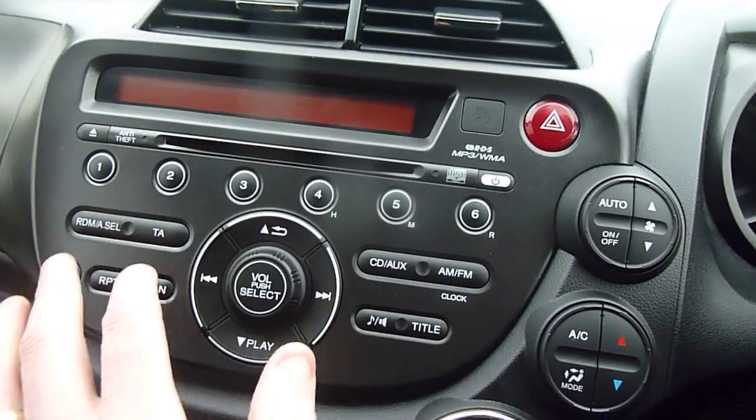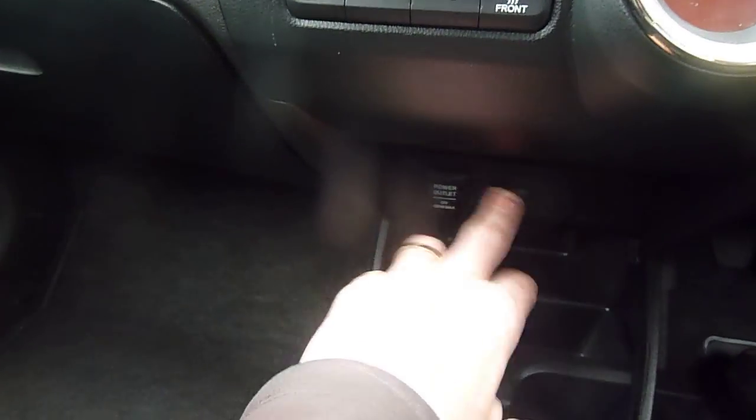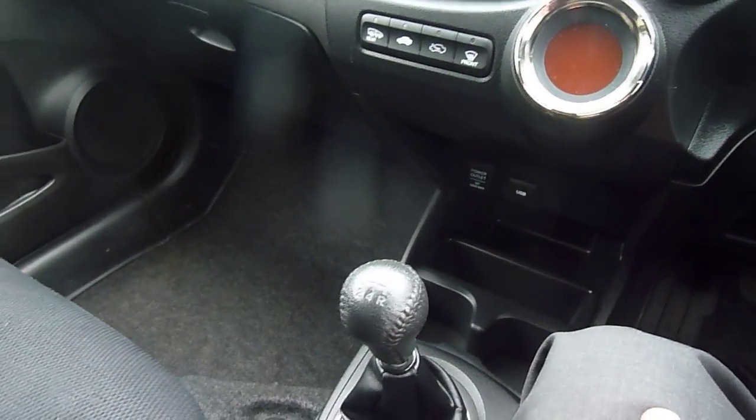So the CD player is at the top, and to the side you've got your heating which is climate control and air conditioning. A bit further down you've got your USB and your power outlet socket just located down there, so you can charge your phones, tablets, and bits and pieces. Five speed manual gearbox.